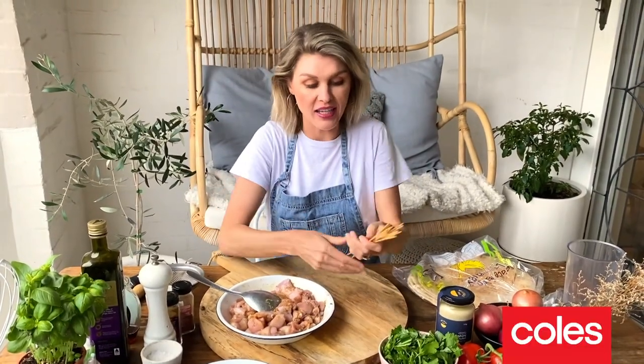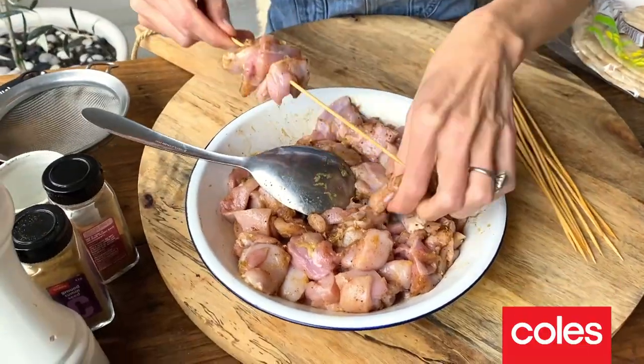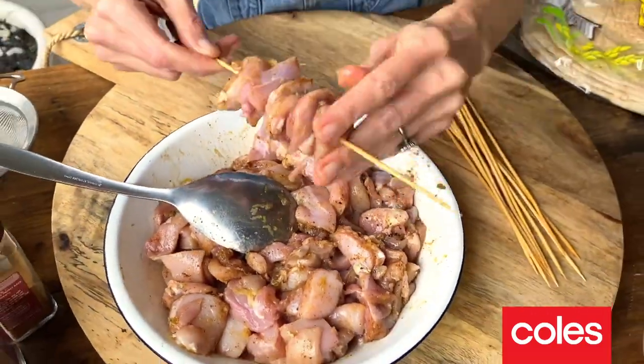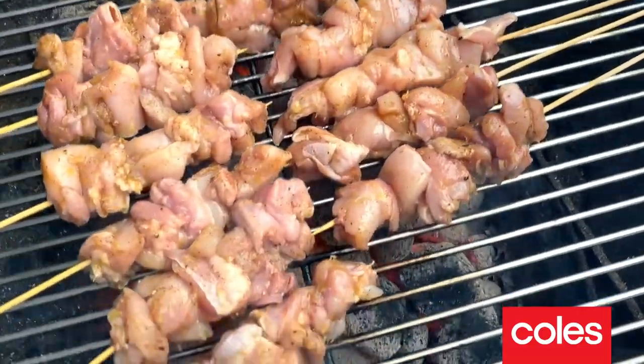Our chicken's been marinating and I've got here some wooden sticks and these have been soaking in some water for about 30 minutes. This just stops them burning on the barbecue. Now there's no better way to cook a shish kebab than over the coals — smokey, but it's tasty.